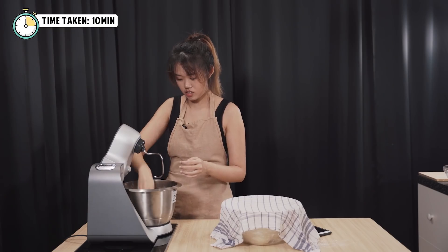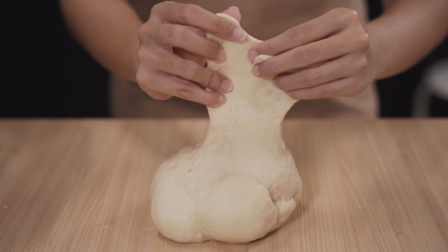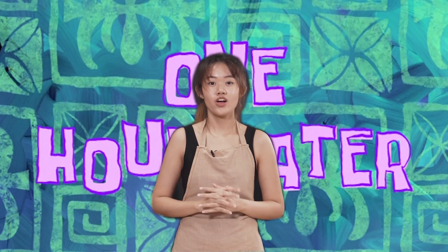So it's been 10 minutes and now we're gonna do the test. Press it down — it just comes up. Spiderweb test — this one is really legit. We're gonna let this batch proof along with ours over here. We'll see you in an hour's time.